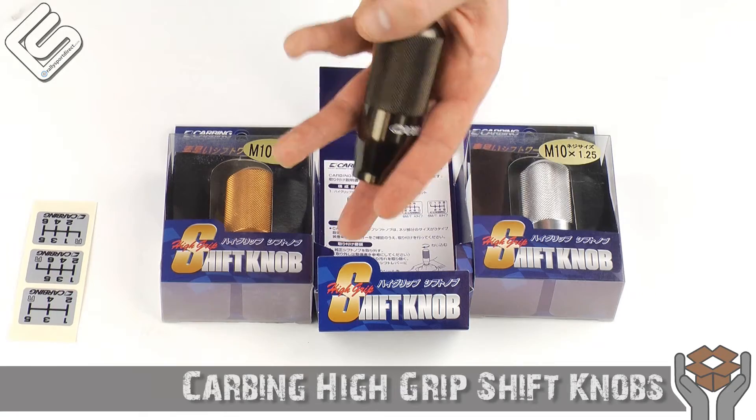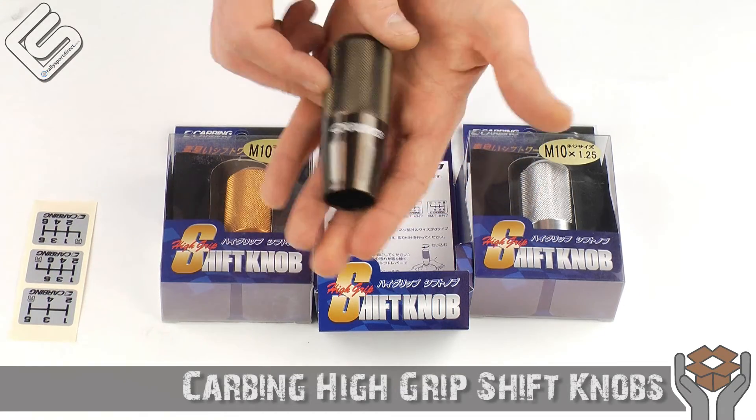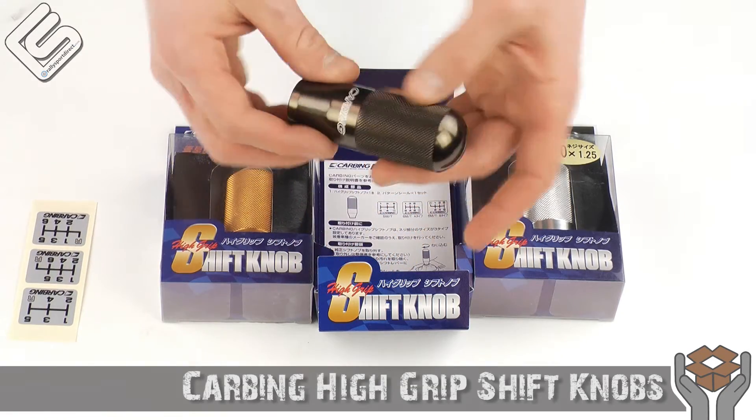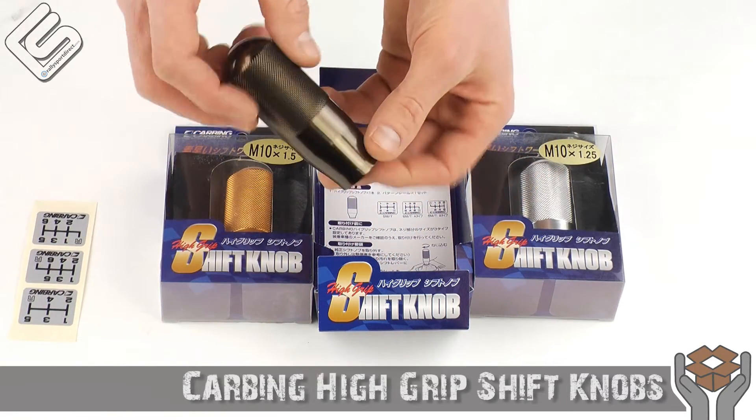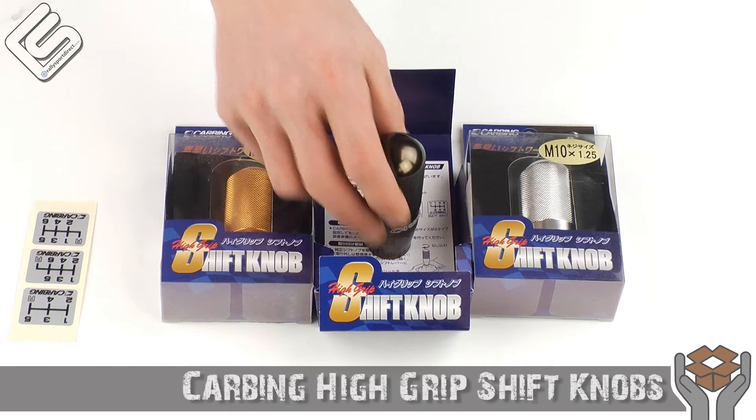This is going to be great for anybody looking to replace their stock shift knob, or even their aftermarket knob, just looking to go with something with a little bit different look, a little different feel. It's a great shift knob, check it out. That's all the time we've got for you tonight, guys. Thanks for checking out What's in the Box. We'll see you next time.